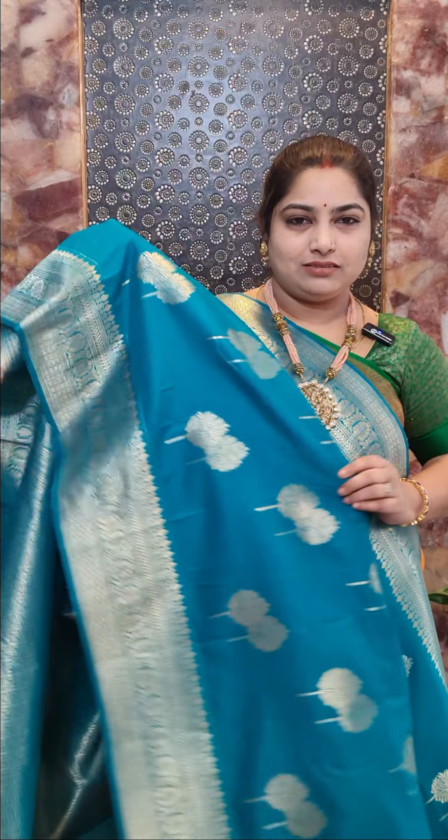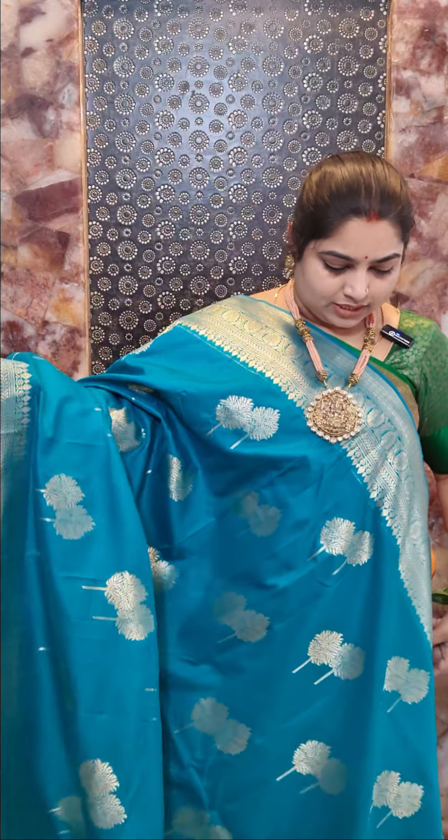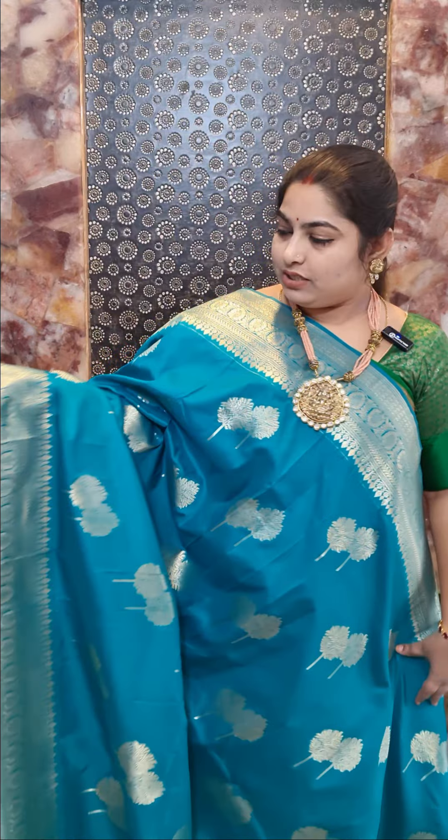Welcome to Prasanna Lakshmi Silks. This time we have this beautiful Banarasi semi-silk saree with a very woven border. This saree comes with a self-color blouse piece. All the sarees are priced at rupees 2400 with free shipping within India. We have six colors to showcase in this pattern, and this is saree number one — a nice light teal blue color.